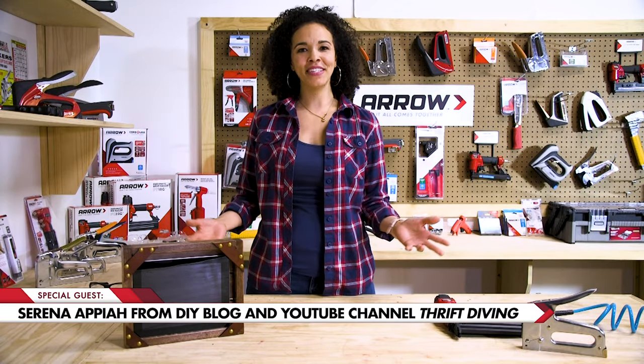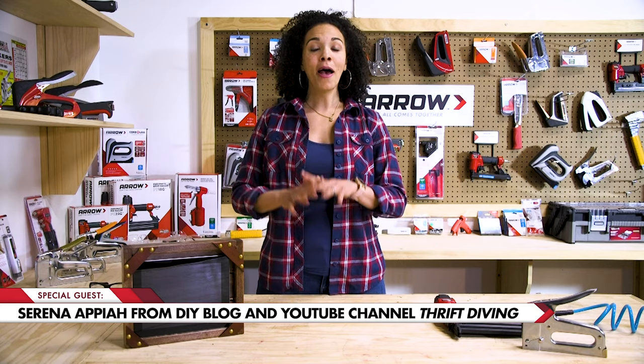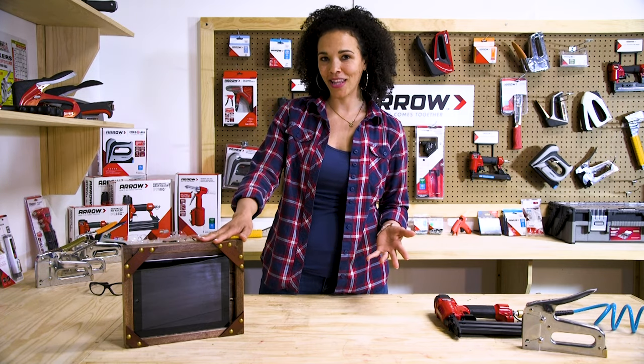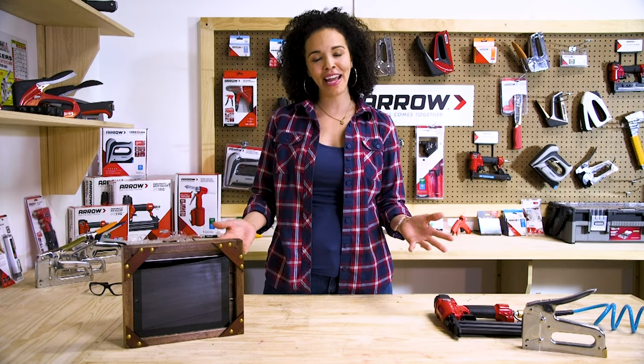Hi, I'm Serena Appiah from thriftdiving.com and today I am here at the Arrow Fastener Workshop and we are making amazing Father's Day gifts. We are making tablet holders for the men in our lives. Stick with me because you're going to want to see this project and we're using some of our favorite Arrow Fastener tools.